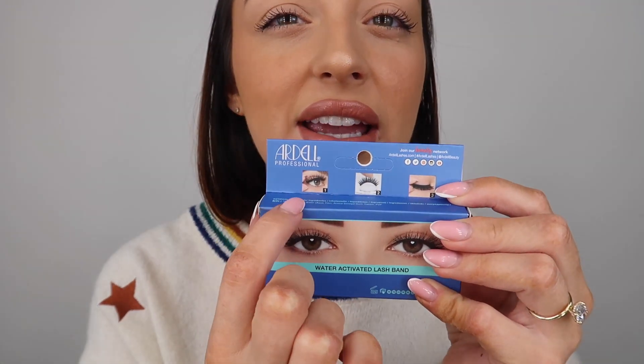It says 100% natural hairs, one pair in the pack, full volume, self-adhesive. On the back it shows you to basically dip it in water and then apply. I do have a little bowl filled with water that I'm gonna dip the lashes into. I also have some tweezers in case I need to trim, because I feel like they're gonna be a little long for me. I'm pretty nervous — I've never done anything like this — I hope it's good. We'll open the package up and take a look.